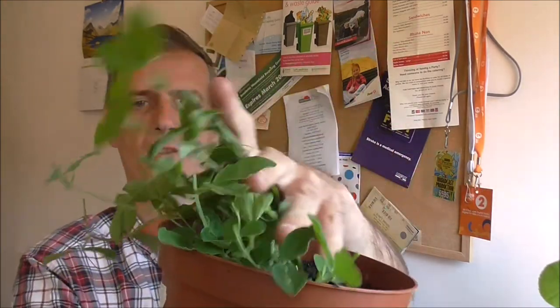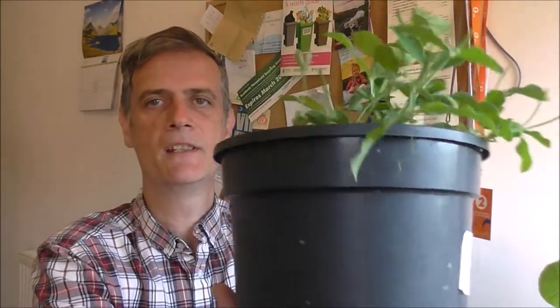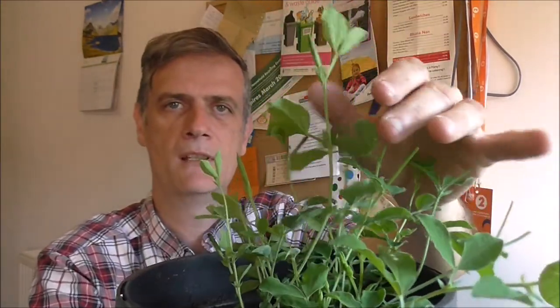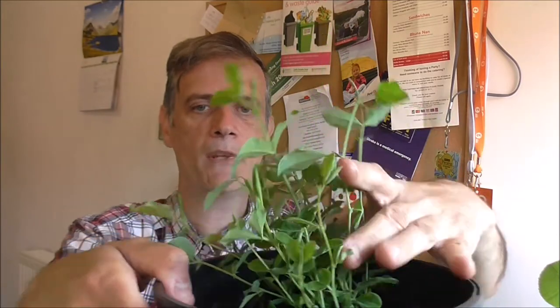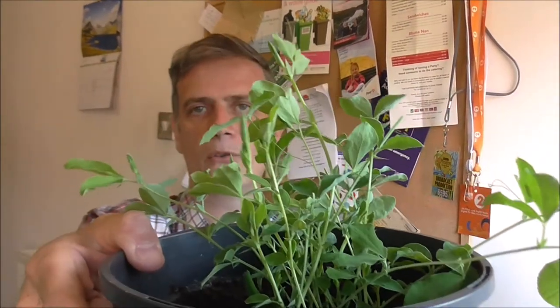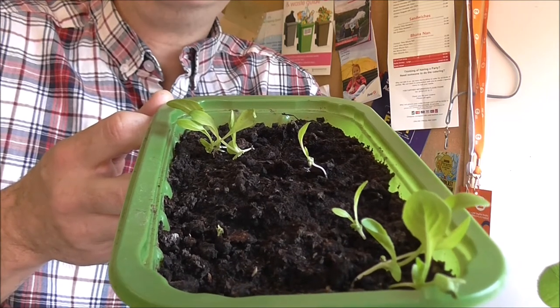I've also been growing some sweet peas, as you may remember from a previous video. Here's how many germinated from this particular pot - I've pinched out the growing tips and these need to be planted up at the allotment. That's pot number one, and here's pot number two. They're all doing pretty well and just need to be planted out against a trellis - something they can climb up. I've got chicken wire trellis up at the allotment and they always do well against that.